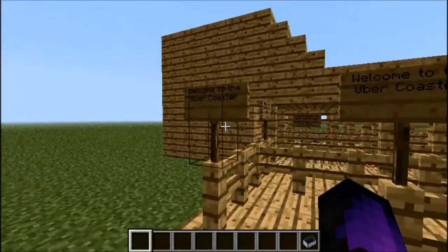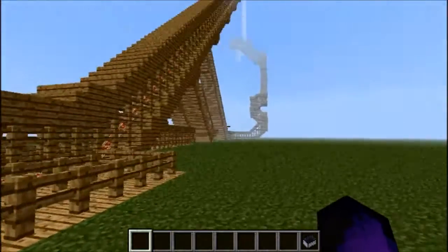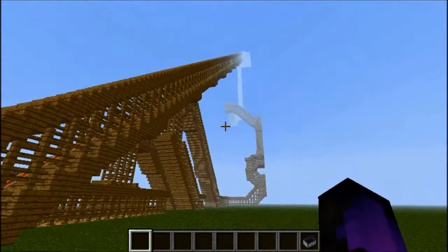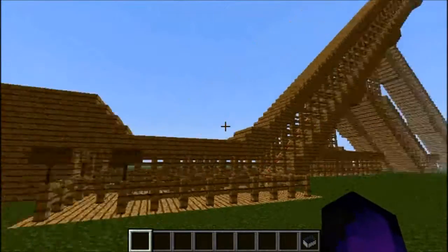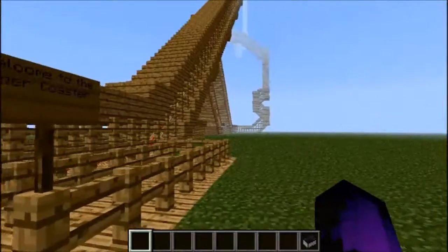Hello and welcome. My name is Dre Kronick and today I'm going to show you a little bit into my save files on my computer. This is one I made a long time ago — probably a couple months ago — and it is called the Uber Coaster.